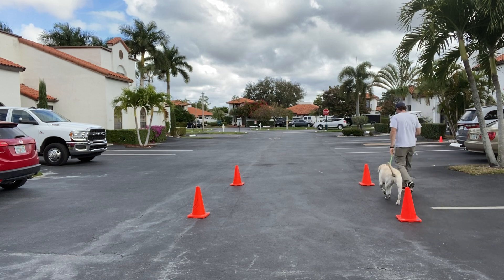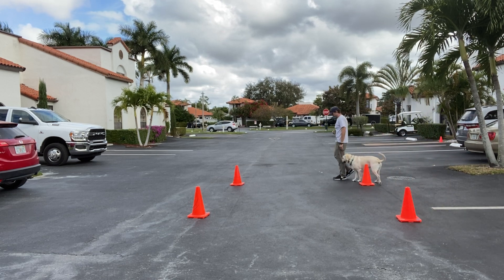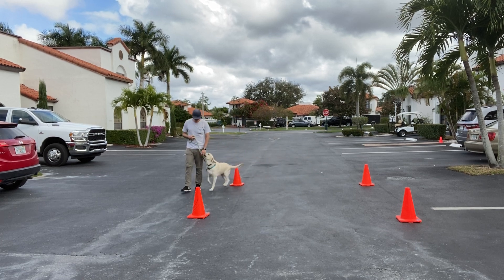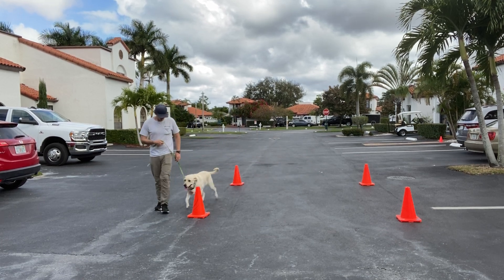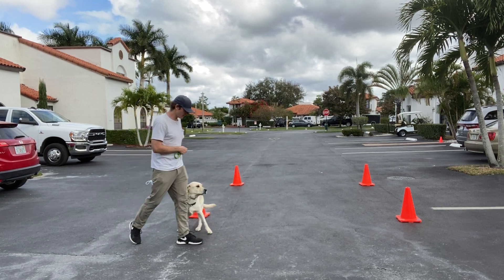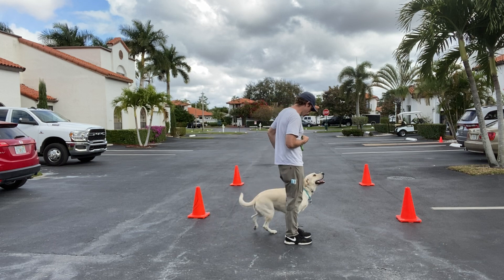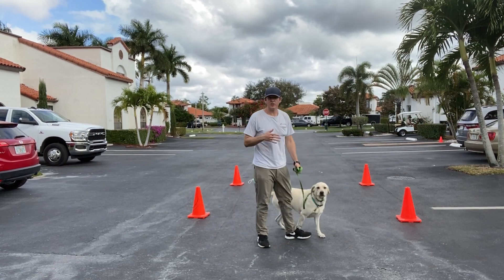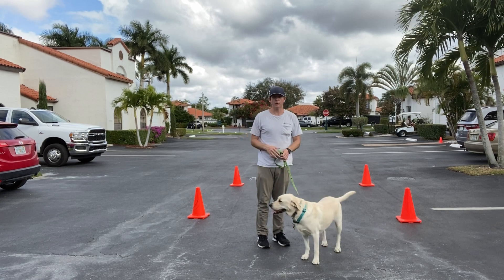Very good, Isla. If she's out of position, put her right back on my left side. There we go. Now I'm going to wait. So these are some leash walking basics and again the command is 'let's go.'